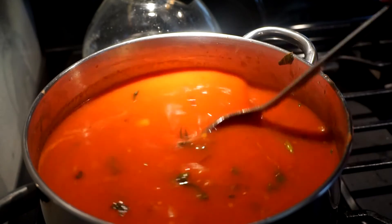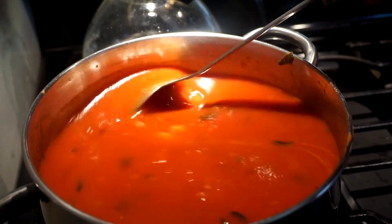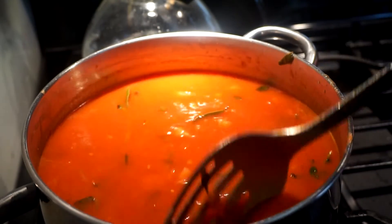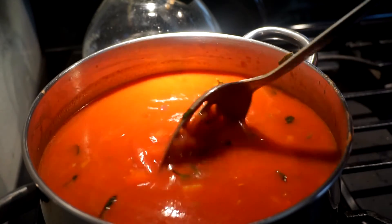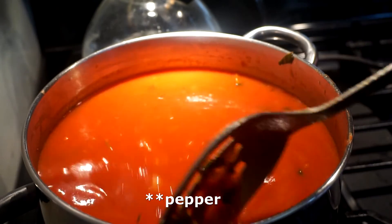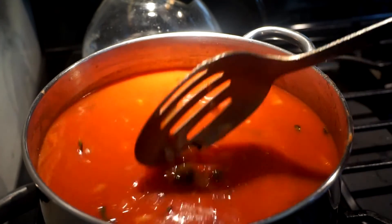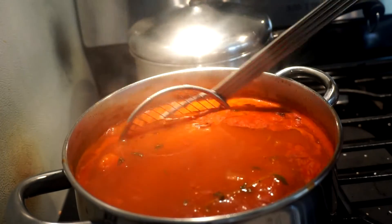You need to cook this for 45 minutes. I'm going to fish out the oregano and the bay leaf, then do the immersion blender. I also have to add my other roasted pepper that I haven't added yet. This soup has been cooking for about an hour now.